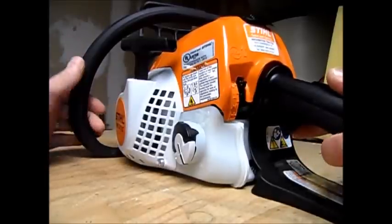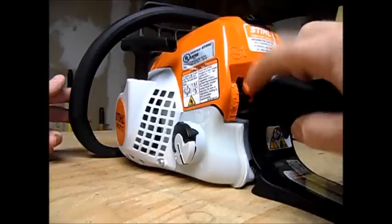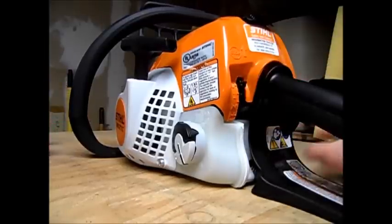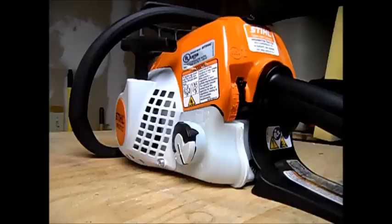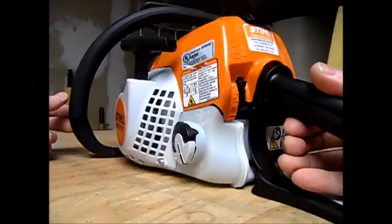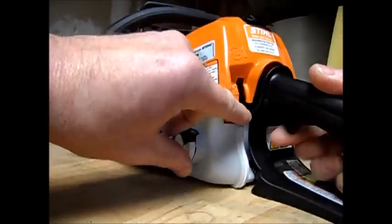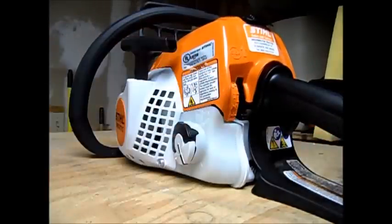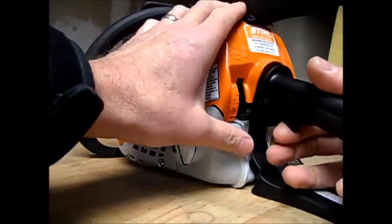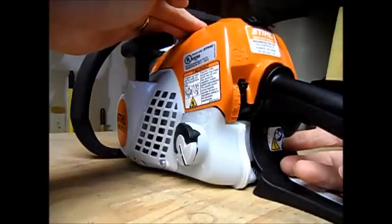They've gone away from the button and all the claptrap choke levers to this single-lever type deal. I have not even run this saw yet — I haven't started it or anything; there's not even gas in it. You still have to hold the lever down — hold this down for your throttle. Then I guess you put this all the way down to start position. Once it fires, maybe you pull it up here, let it idle, and then once it's running, go ahead and flip it up to run.